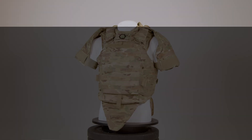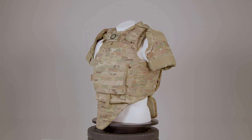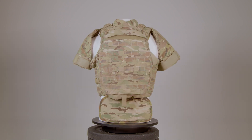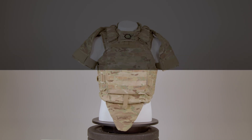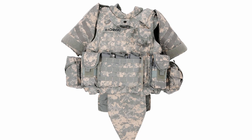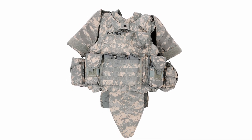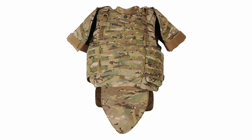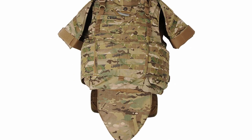The IOTV allows for Velcro, MOLLE, and Swift Clip compatibility. The IOTV does not have zipper back panel compatibility. The IOTV was made originally in UCP camouflage, with later generations made in the multicam-like operational camouflage pattern, or OCP, also known as Scorpion W2.